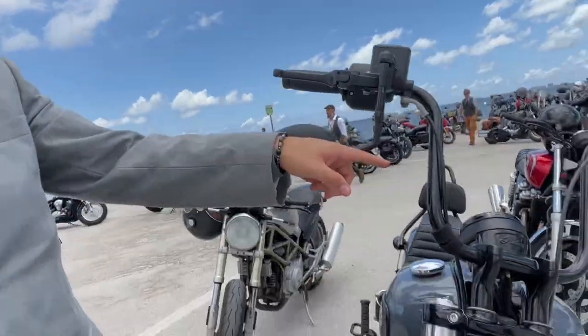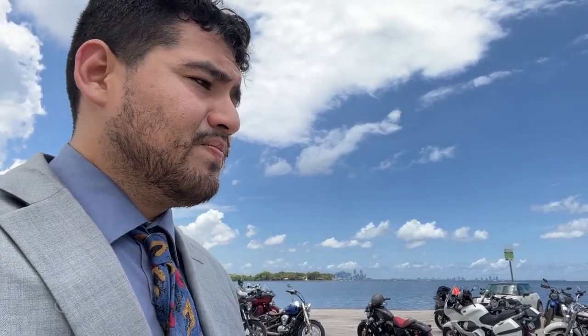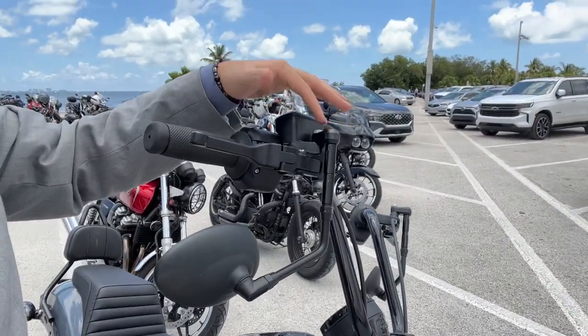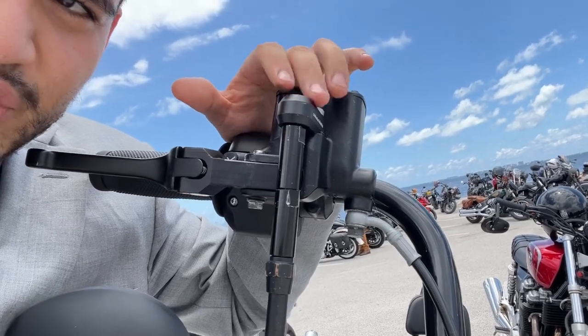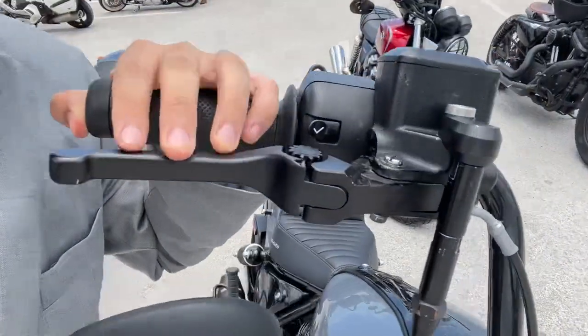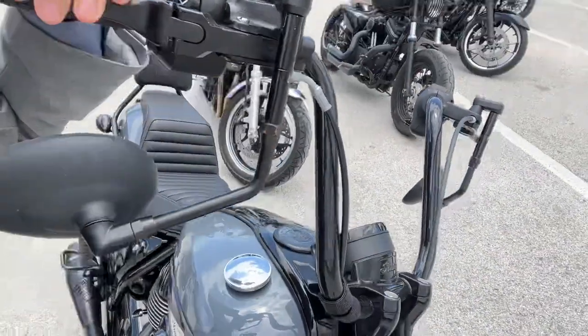We have the 10-inch Apes from Indian. They're really good — they changed the entire feel of the bike. The posture is now comfortable for me; I'm 5'10". The reach isn't as aggressive as it was stock with the drag bars. Because they're so tall, they don't fit in my makeshift garage, so I had to install the Combustion Industries inversion mounts to make the mirrors go downward. Right next to that, you see the PSR levers — these are adjustable and they really change the feel of the bike as well.